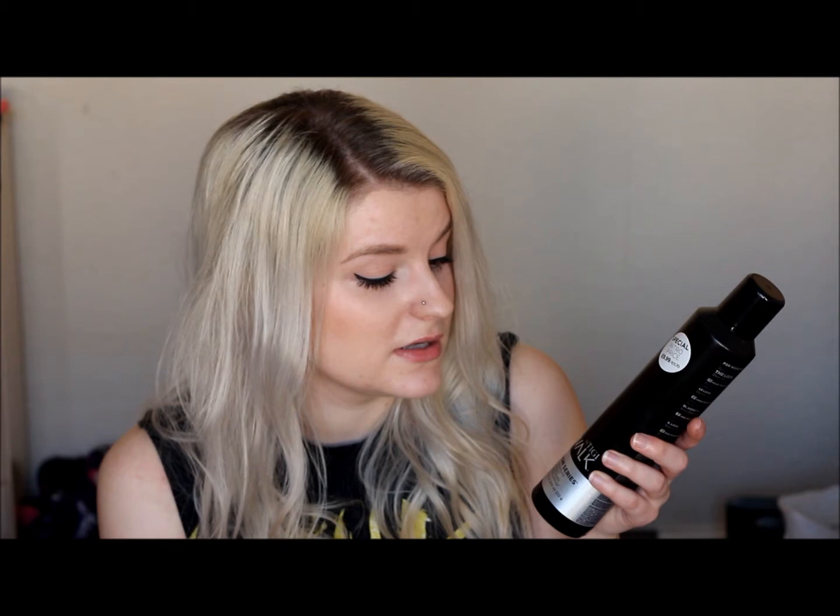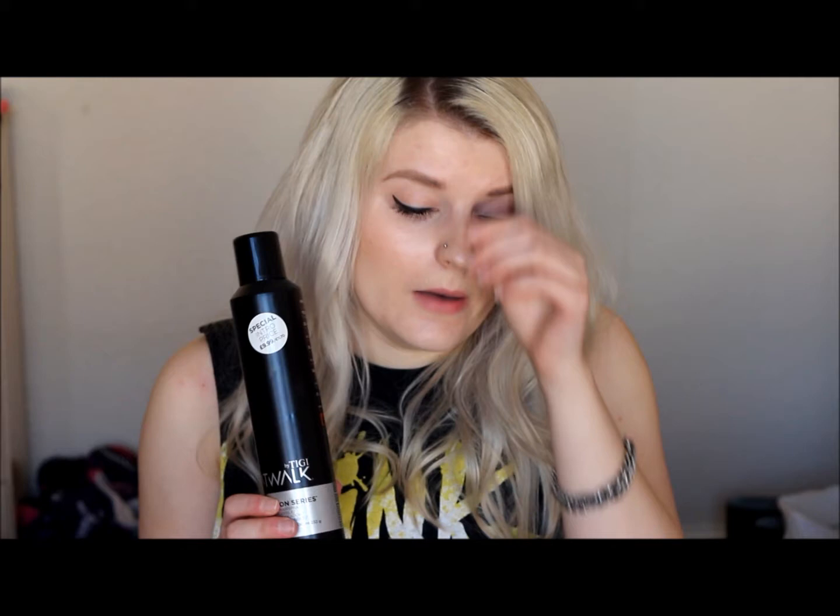Finally, without going into too much detail about how I style my hair — that can be covered in another video — this is my hairspray of choice. It's the TIGI Catwalk Session Series Work It hairspray. It's amazing — it doesn't make your hair go crispy, and oh my god it smells like heaven, like a cocoa buttery, almost perfumey scent. It stays in for ages — I've got it on now and my hair doesn't look crispy at all. It is quite pricey at £9.99, but I've had it since Christmas and it's nearly half empty, so it's lasted me nearly three months using it most days.